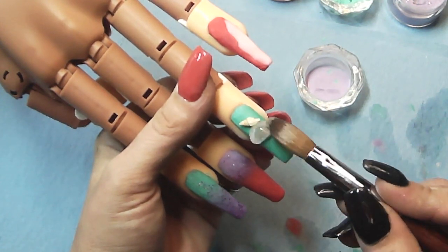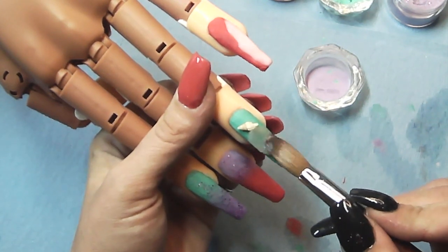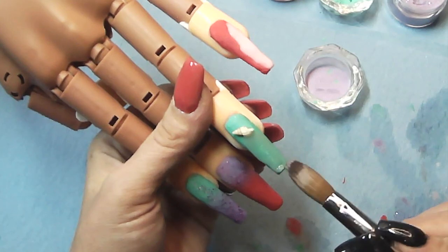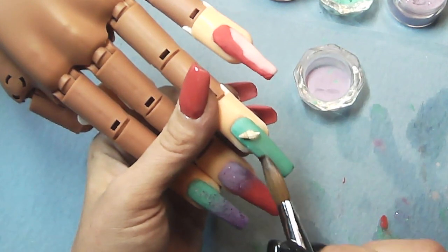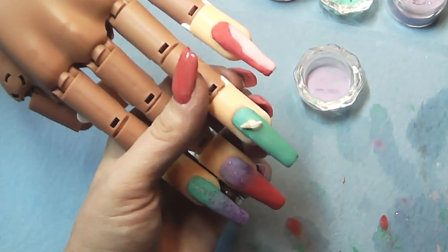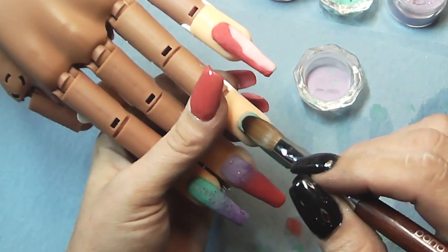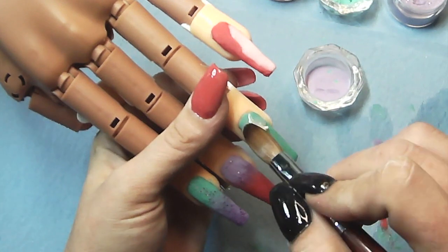Now we're going to build that clear up. You want to get it right up to the edges and then just a thin layer over it so it is basically encapsulated. This is my first time working with seashell so I was pretty excited. You want to make sure it tapers down - don't leave it the same thickness as by the seashell all the way to the tip or you're going to have one big nail. From behind, just bring it right up to it with a little thin layer over top and that should encapsulate it just right.